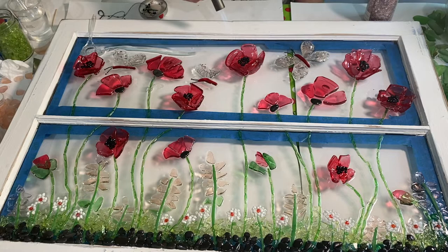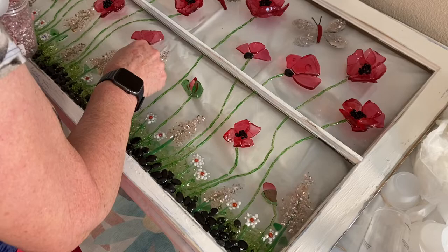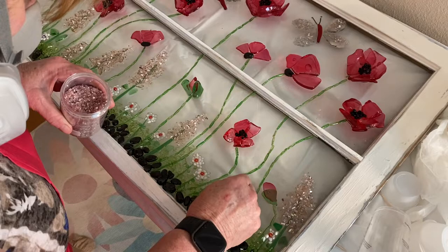After I turned the camera off, I actually ended up going back in and putting some of the same Ashland Decorative Filler that I had put on the butterflies on top of the pink glass, because that pink glass was just so translucent it was fading into the background.